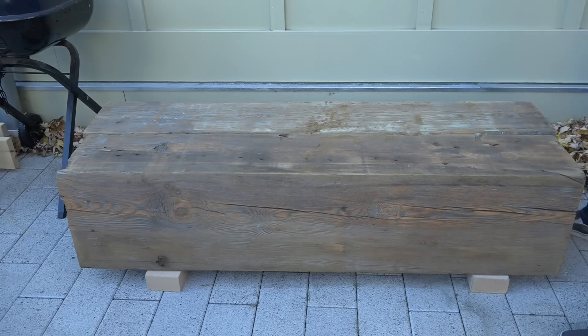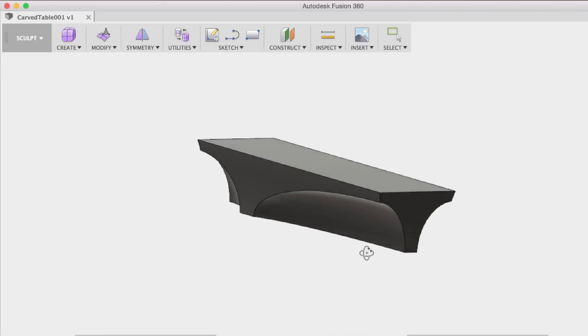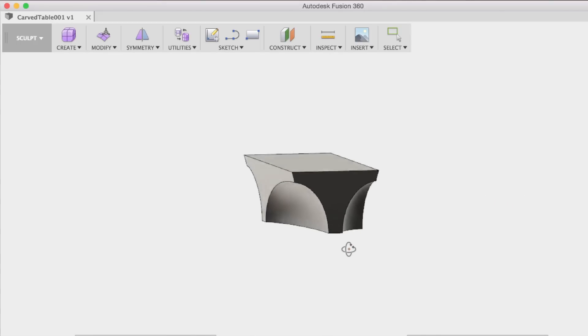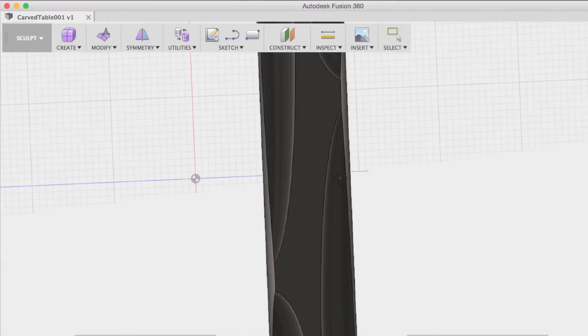I salvaged these pine beams out of a building that was being remodeled here in Boston. I used Autodesk Fusion to model the table — I started with a simple rectangle and then made some spherical shapes that I subtracted from the rectangle to get the finished table.